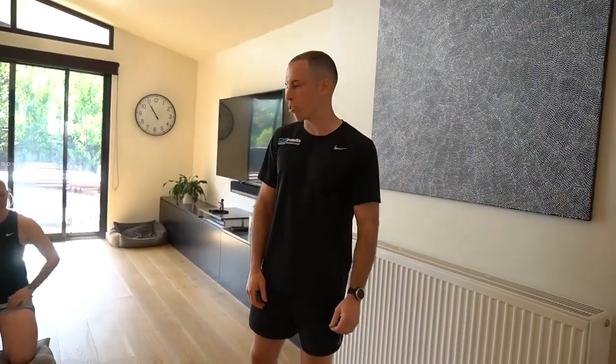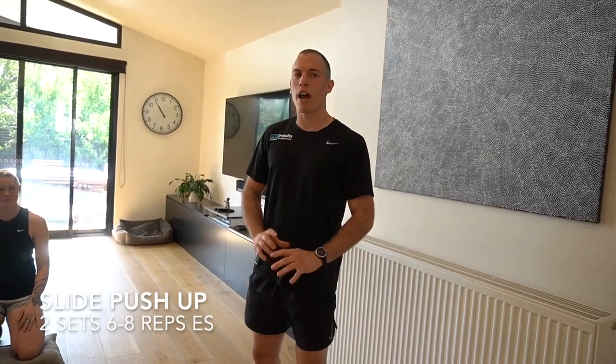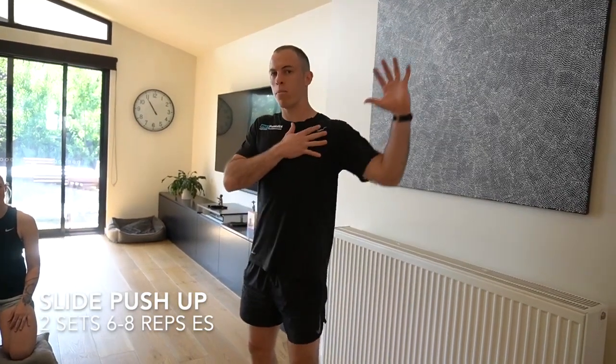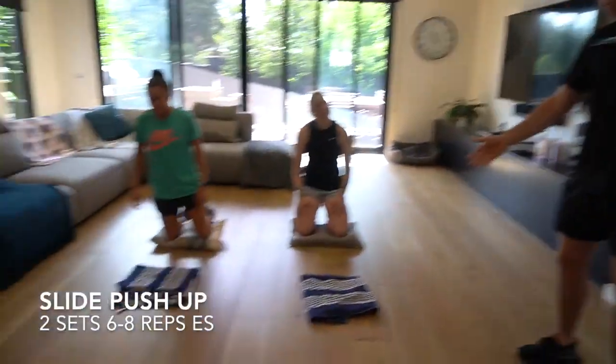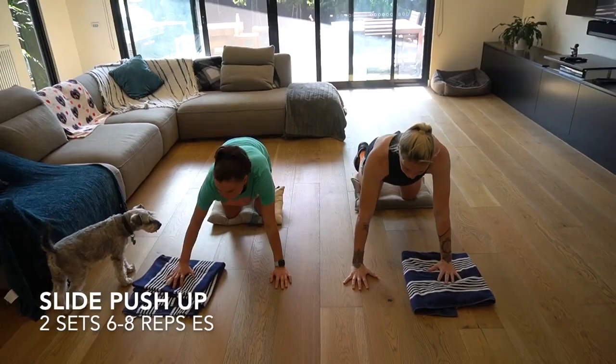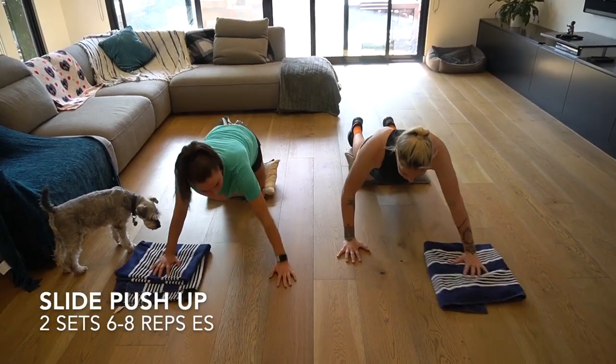Alright guys, next up we've got a slide push-up — just a little variation on your standard push-up to make it interesting and provide a bit of stability through the shoulder girdle. We're gonna get the girls to jump down using a towel. We're gonna work through six to eight each side.